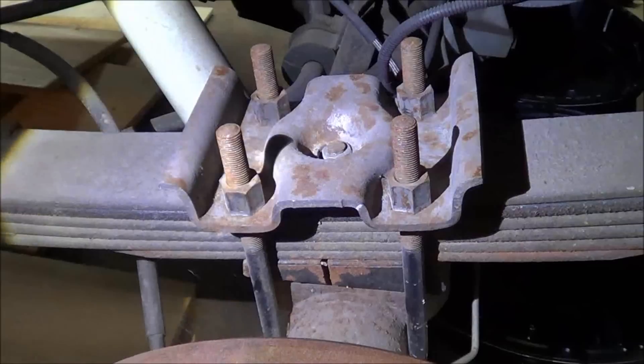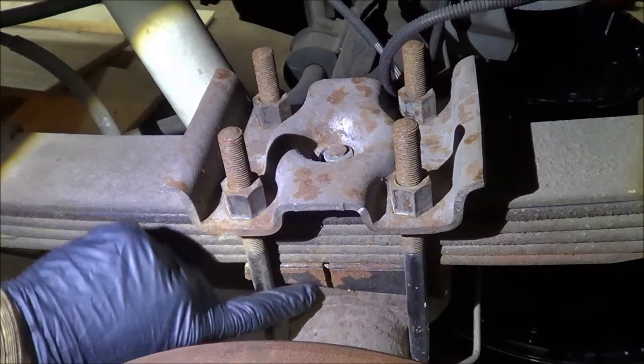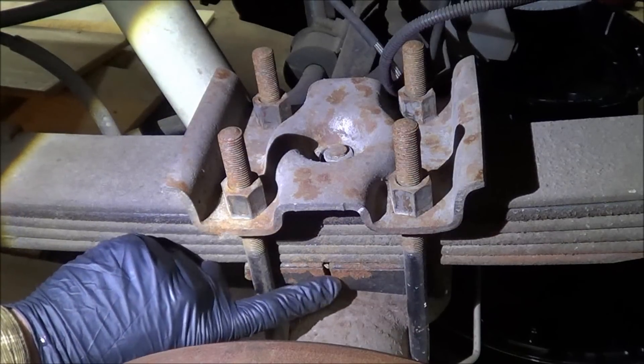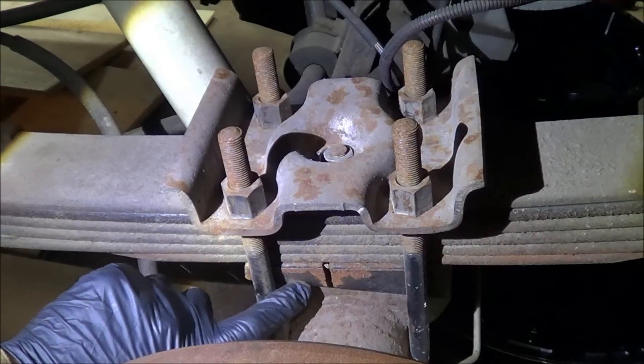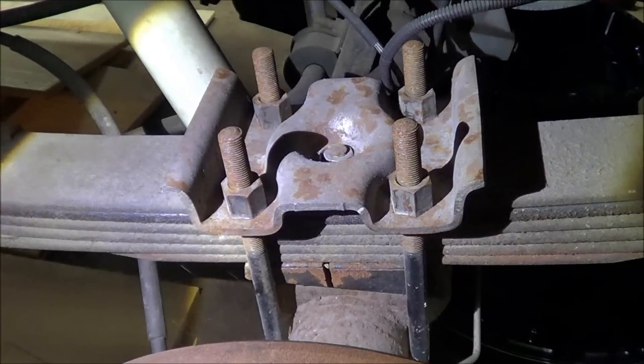Something worth mentioning here — I remembered that this block on the rear axle is a wedge-shaped block. I guess this is what gives you your rear pinion angle. Anyway, it's a factory block, and I remembered that it was cracked and I want to change it — so I guess we've got another video to do.